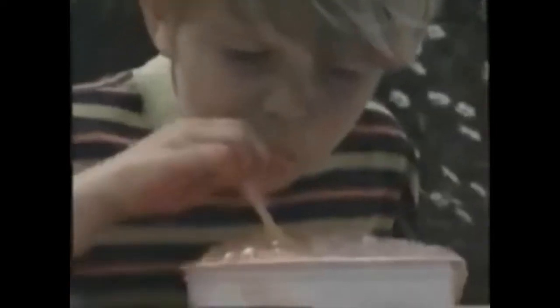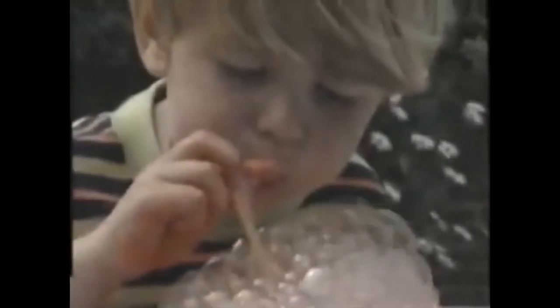Now it's time to blow with the straws. Don't stop blowing. They don't drink it — they blow through their straws. The bubbles are growing. The bubbles twinkle like stars.